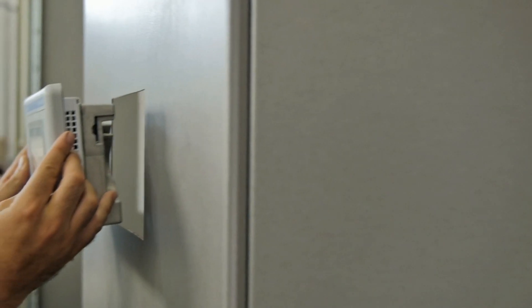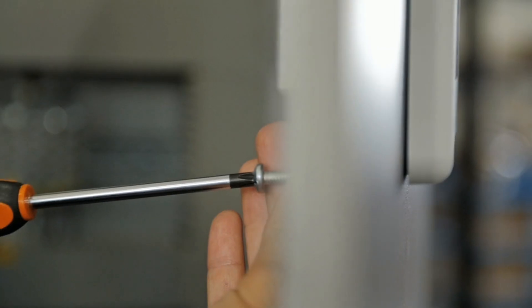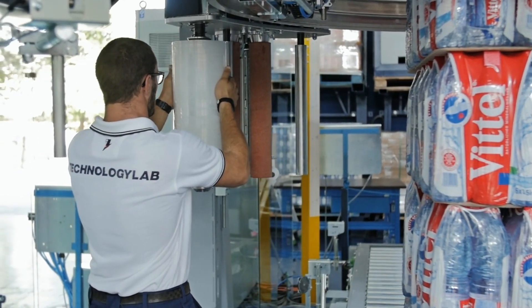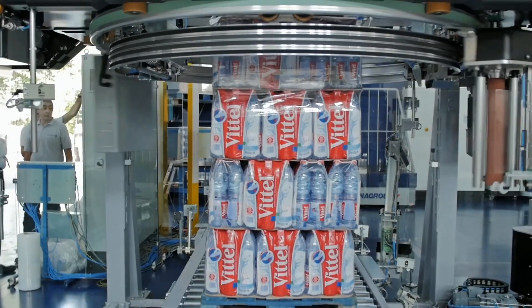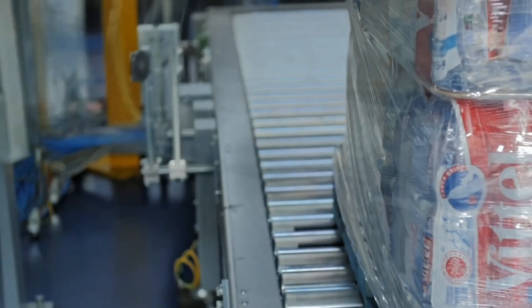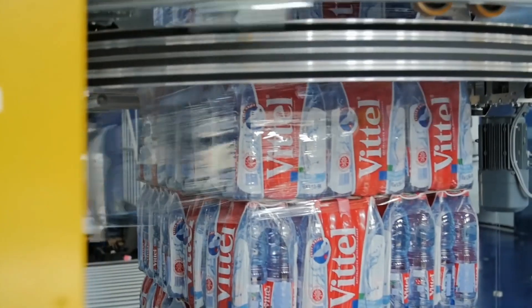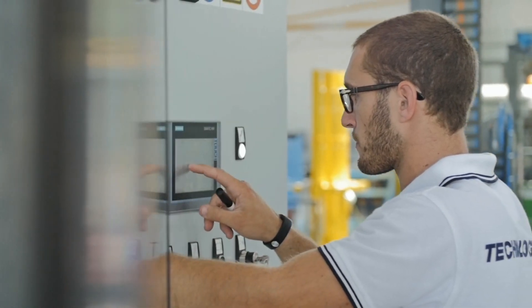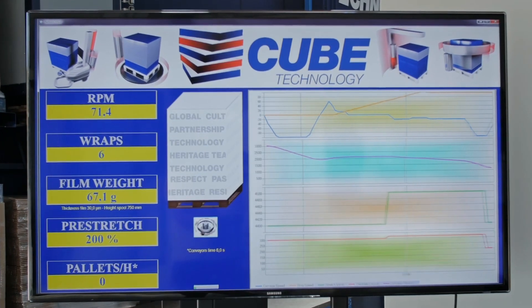Cube Technology is today's most technically advanced stretch wrap system, guaranteeing precise and consistent stretch with enough flexibility to run virtually any commercial film on the market. The patented dual-drive pre-stretch rollers allow pre-stretch from 0% to 400%, and this, along with our Cube Technology interface, gives you infinite options to set unique values at any given point in the load.